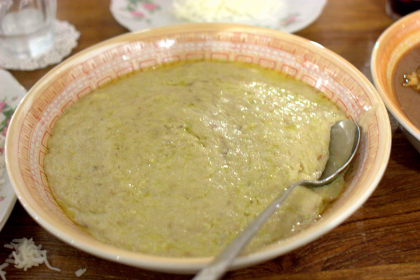Harais is documented in Ibn Sayyar al-Warraq's 10th-century cookbook Kitab al-Tabak, as well as in al-Baghdadi's 13th-century cookbook Kitab al-Tabak and Ibn Razin al-Tujibi's 13th-century Andalusian cookbook Kitab Fadalat al-Qiwan fi al-Tayabat al-Ta'am wel-Alwan. Harais is also the origin of halim.